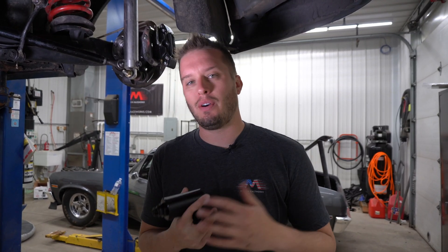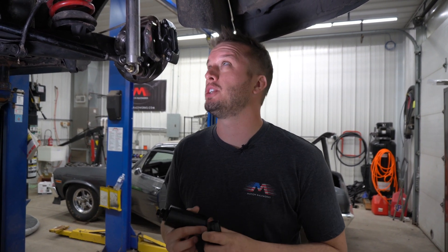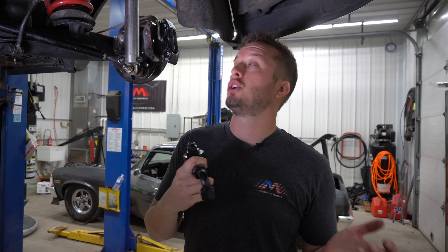We'll keep it short and sweet today. I know we have a lot of these Tech Tip Tuesdays so I won't crowd this with a bunch of other information, but I hope that makes sense to you. When you're plumbing your fuel system, make sure you use one size larger going into the pump than you have going out of it.